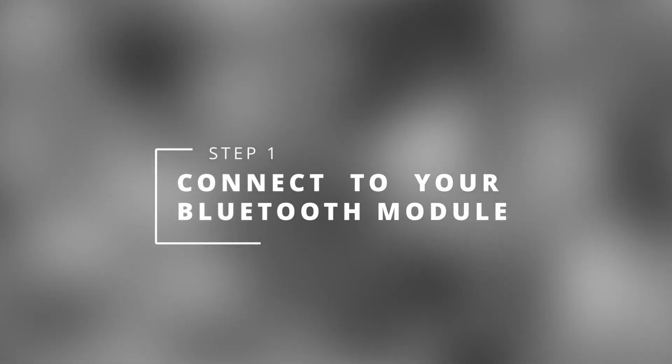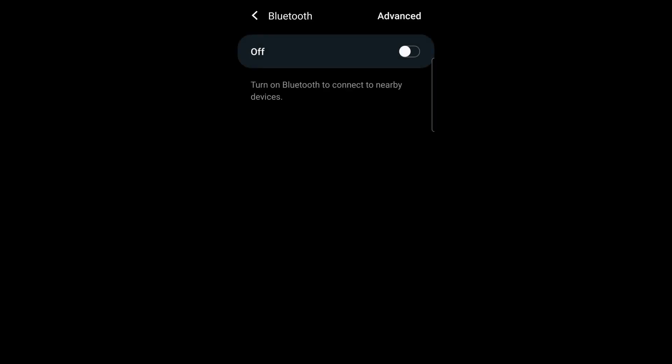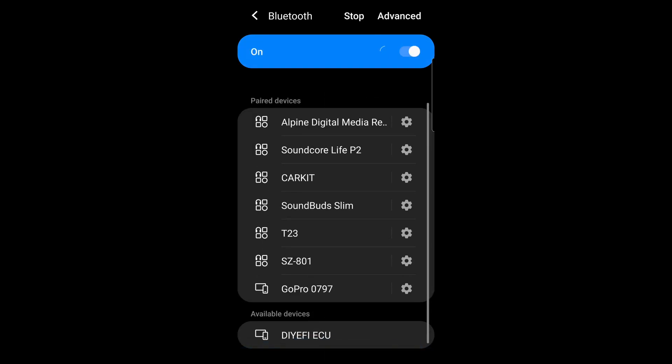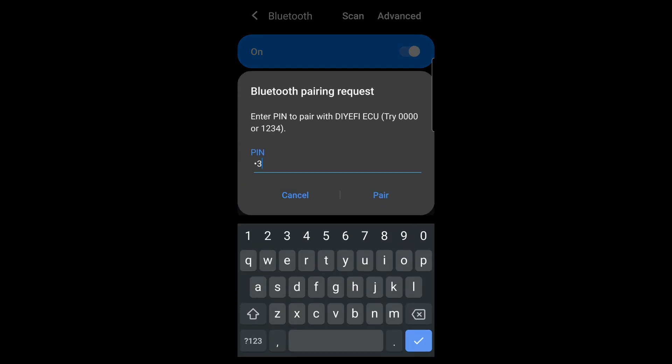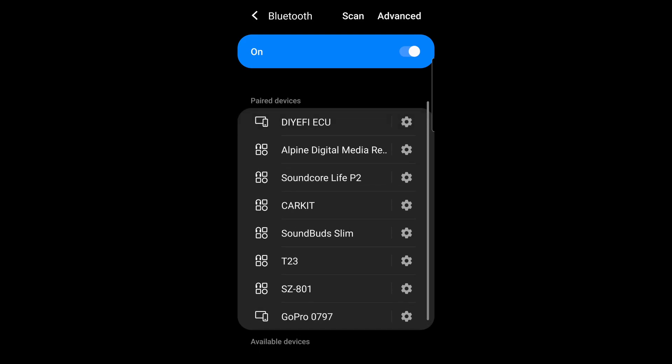Firstly we need to connect to the Bluetooth module of your ECU. On your Android device navigate to Bluetooth, make sure it's turned on and then scroll down to the bottom where it should be scanning. Mine's DIY EFI ECU. Enter the pin of your Bluetooth module and press pair to connect. You should see it added to the paired devices.